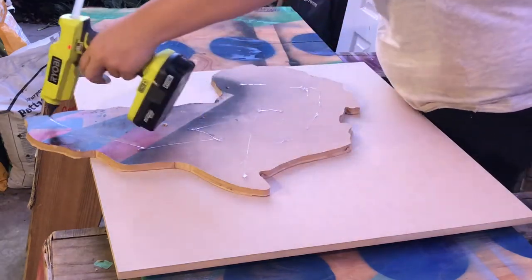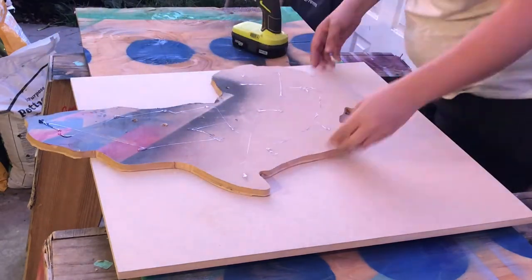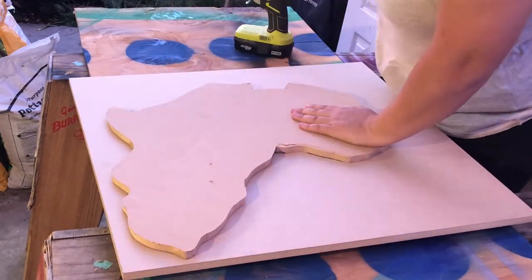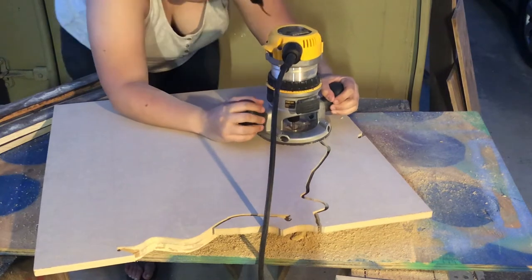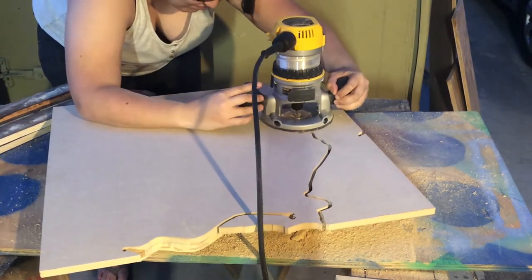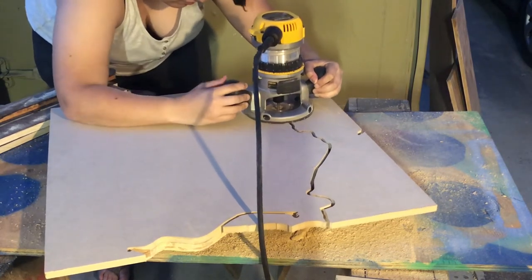Next I hot glued my African cutout to the board that I was going to use for the second one. This is a template that I had from a previous project and I just decided to use it for this one. I used a quarter-inch pattern bit on my router to cut out the other silhouette.